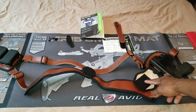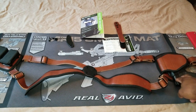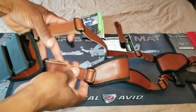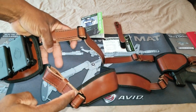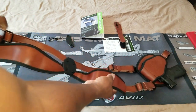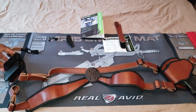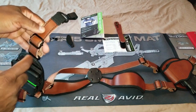On the other side, this is where your shell actually goes, and as you can see it's secured with velcro. I already have my gun there. Let's talk about the different adjustment points first. As you can see, you can make this either larger or smaller depending on how big or small you are — you've got two adjustment points here and two adjustment points here. It's not terribly hard to adjust but it does take a little bit of time and patience because it's a little stiff. Keep in mind that these are leather.